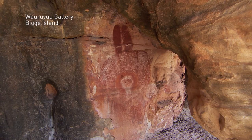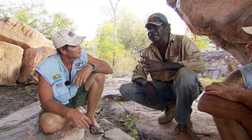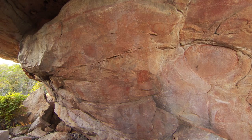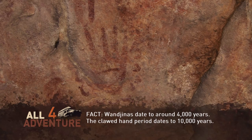When Richard comes back to his country here, he says he feels free, happy inside, and light. This region is fascinating because you've got the wangina art that dates back 4,000 years, as well as the stuff from what's called the clawed hand period, which can be 10,000 years or more. It's the only place in Australia where the two sit side by side, so this cave has got so much history.